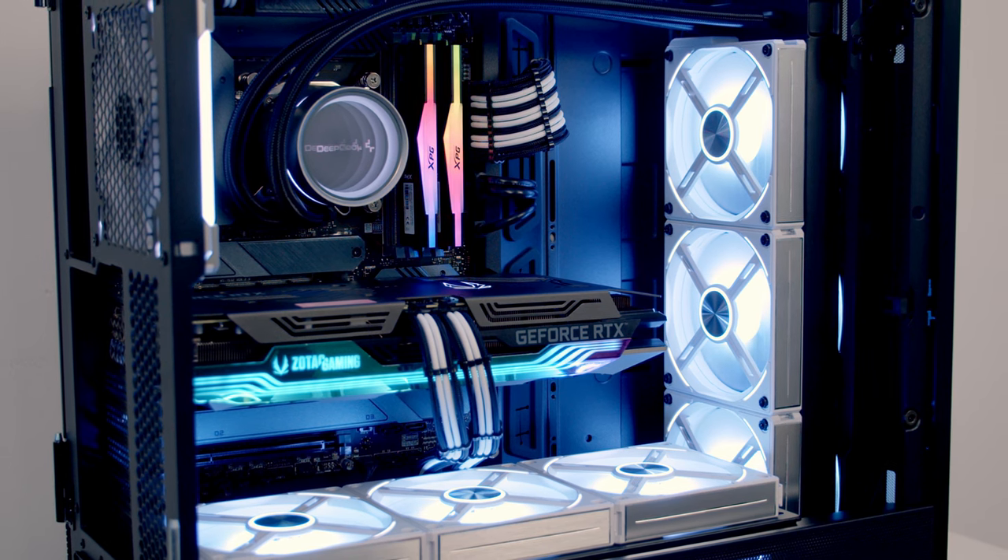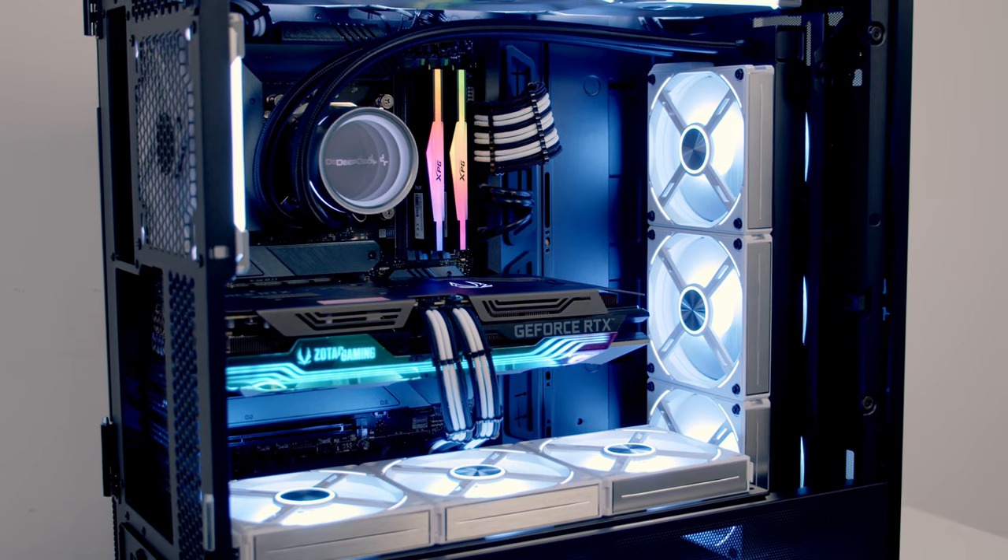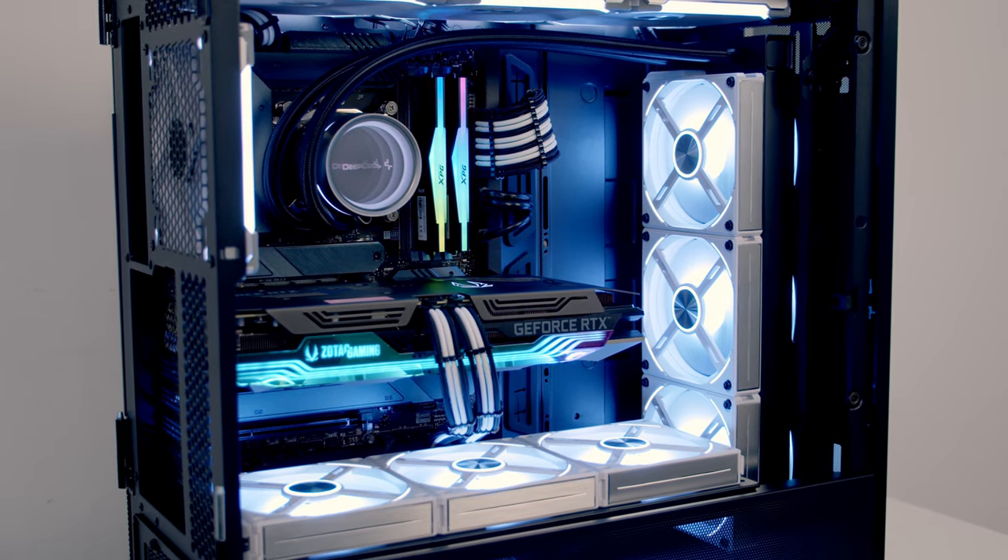The Lian Li Unifans are really quiet, and having an extra three fans actually resulted in less noise rather than more noise. So would I recommend a push-pull configuration? The biggest reason for me doing it was just the aesthetics — I thought having the back of the AL120 Unifans matching all the other fans looked really good. Although it is going to come at a significant cost, and it's not really going to bring your temperatures down by that much, so you're going to have to factor all those things in to decide whether push-pull is the right decision for you.